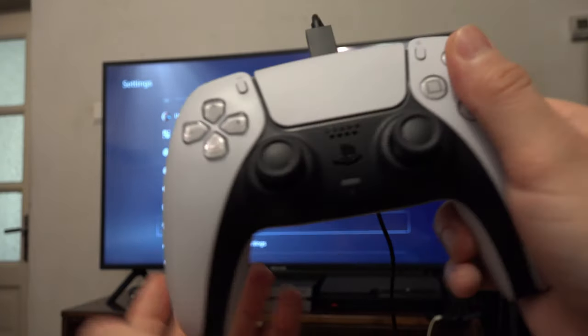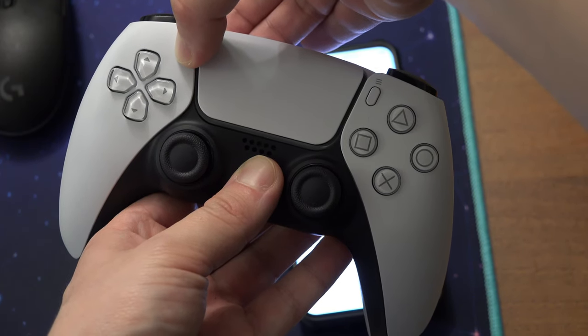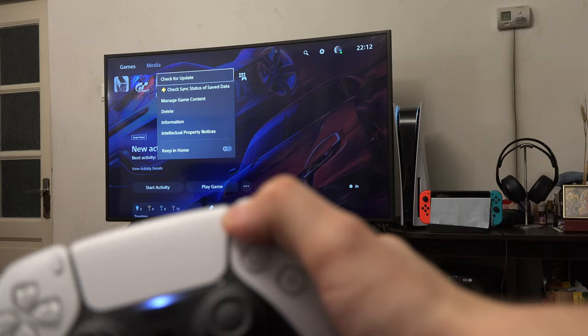Then pair your controller again, either with a cable or with Bluetooth. If you don't know how to pair it, I will leave a link on how to do it in the video description.